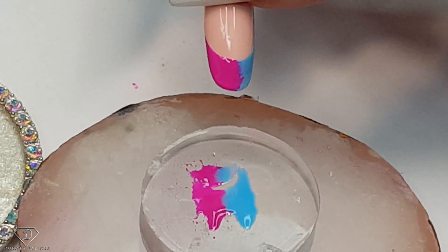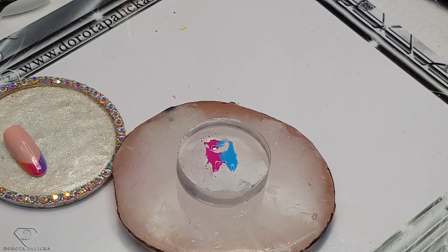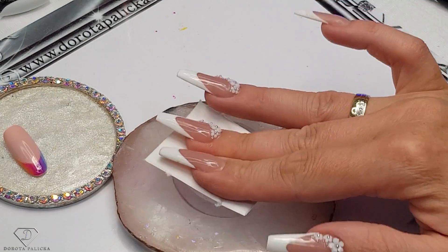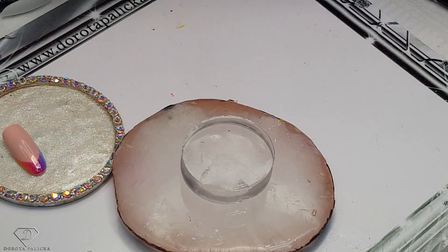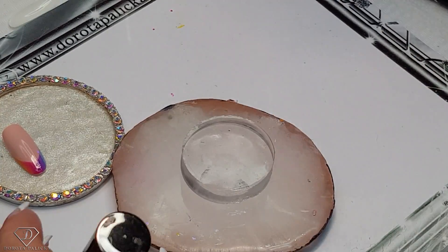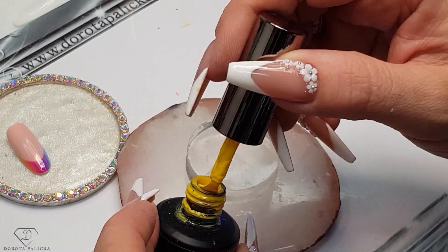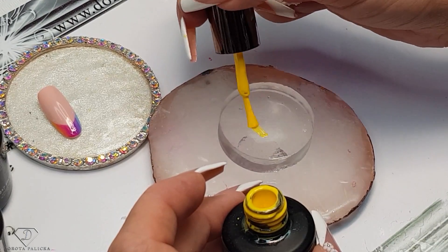And that's the result — let's cure it. Then clean the stamper, I'm just going to use a dry wipe. And then we will try a few different colors. So ideally I want to place them really, really thin.